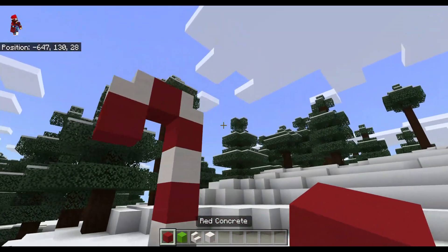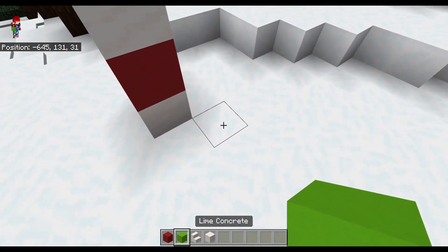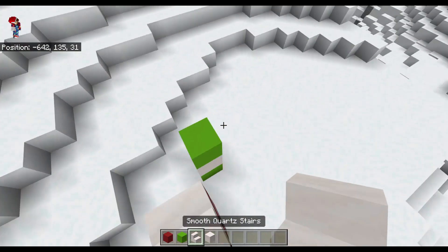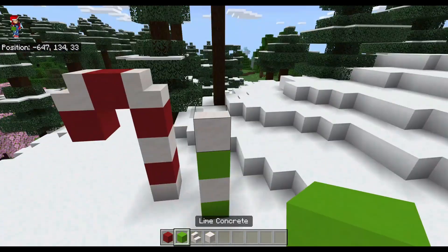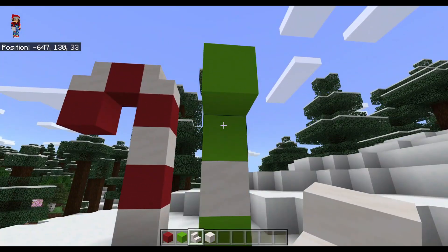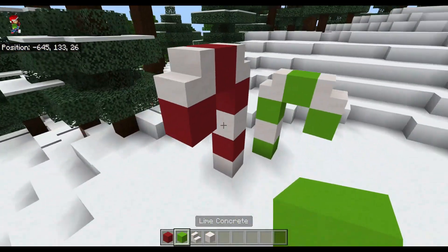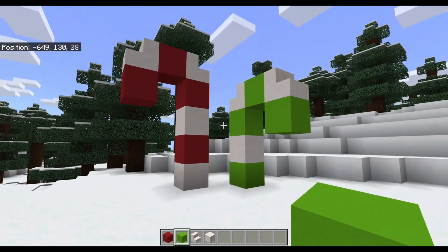And boom - candy cane! It's a big boy candy cane. And I'm gonna make another candy cane right here. This is gonna be a smaller candy cane. There we go. Simple little candy canes.